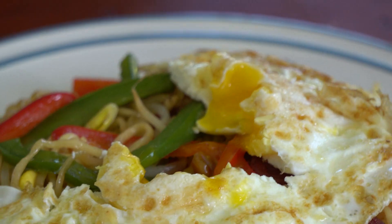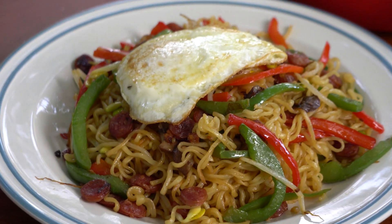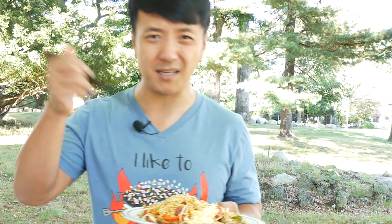I don't know what else to say — you need to try this. I promise you, this will turn out to be one of your favorite ways to eat ramen. All the ingredients and everything we used to cook this dish are listed in the description box below. Go home, try this out, and let me know how you like it. Until we cook again, I'll see you later. Oh, and don't forget about the shirt!